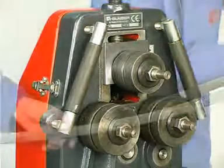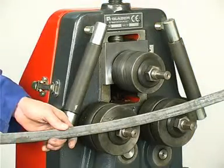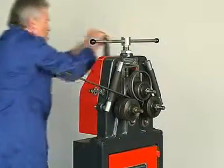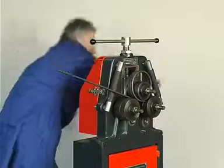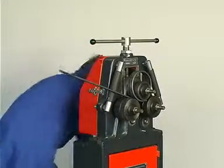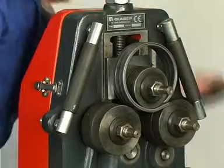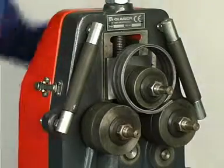The distance discs permit material feed on both sides. Arches and rings with relatively small radiuses can be rolled from square bars, flat iron, and tubes using the manually operated GBR 602 arch and ring bending machine.